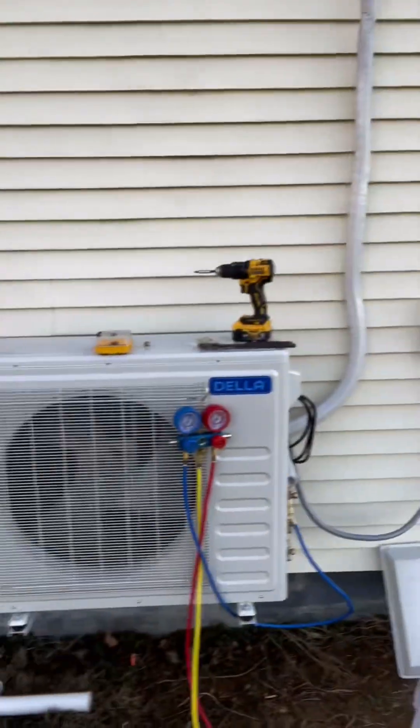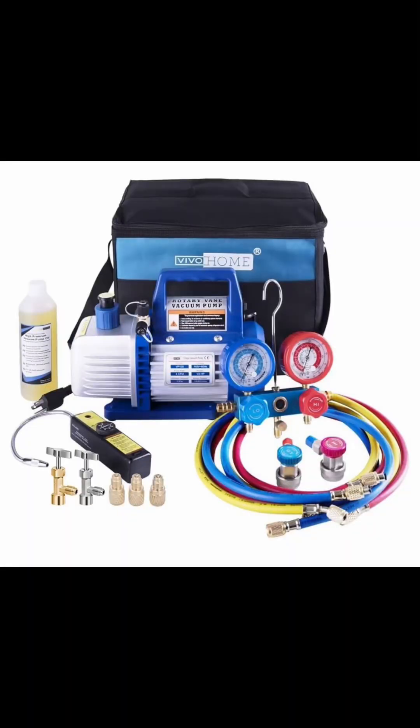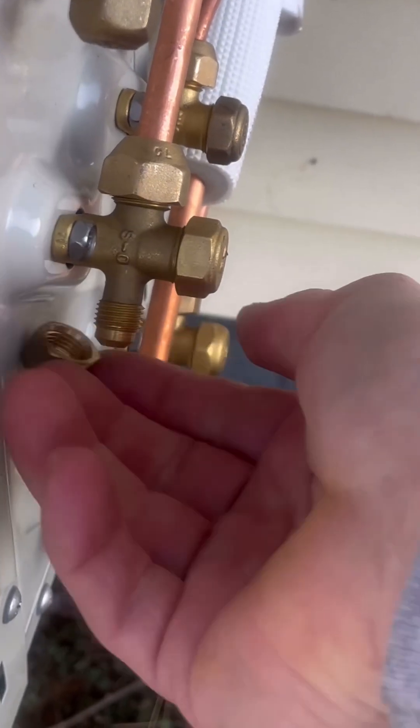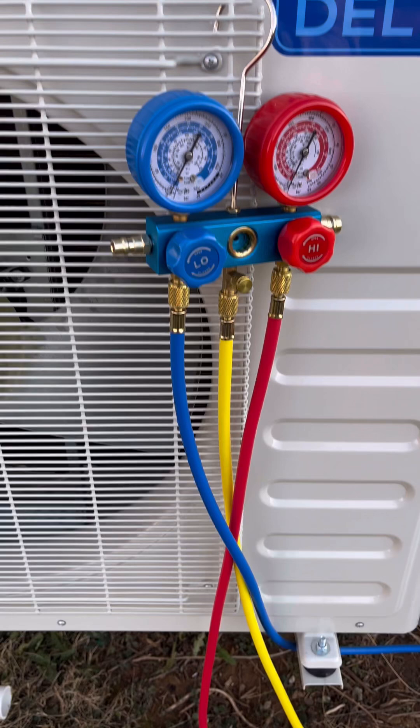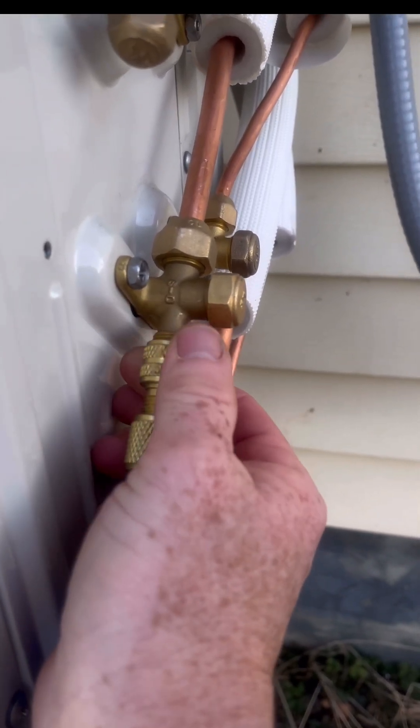Now I'm going to show you how to vacuum a mini-split system. It may sound scary, but it's actually a really simple job as long as you know what you're doing. First, you need a vacuum pump — I got the cheapest one on Amazon with the best reviews and I'll put a link in the description. Take off the protective caps where you hook up. There's a blue, a yellow, and a red hose — you're only going to need the blue and the yellow. Don't worry about the red for this application. Take the blue hose and attach it to the cap you just took off.